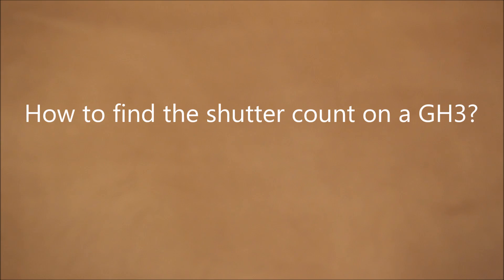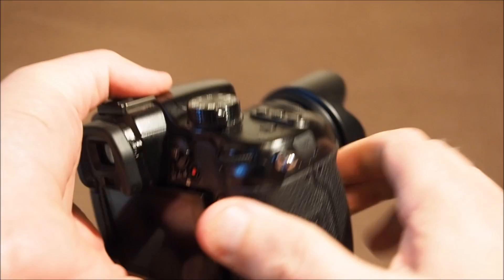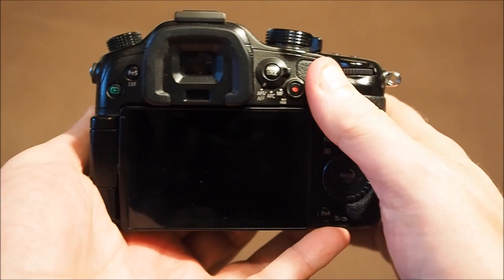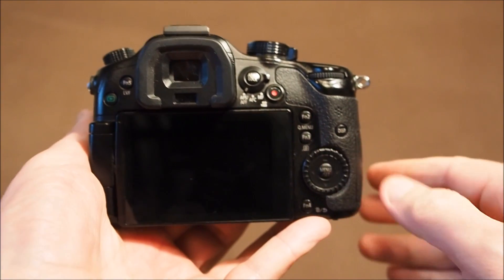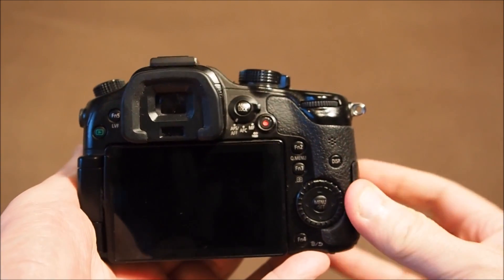This is a video on how to find the shutter count on Panasonic GH3 and GH4 cameras. I have a GH3. To start, we prepare the camera by opening the memory card door and inserting an SD card.